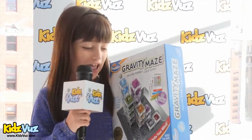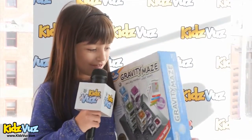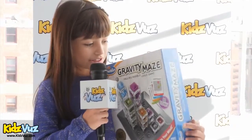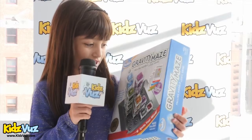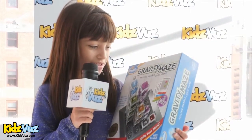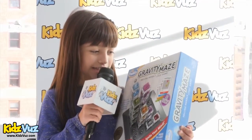So how you do it is really cool. There's a lot of levels: there's beginner, intermediate, advanced, and expert.